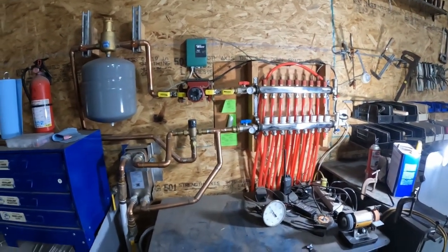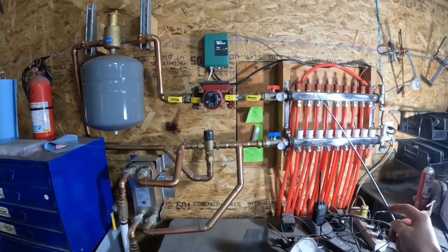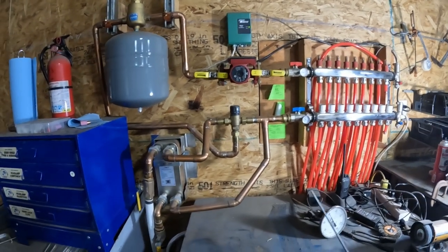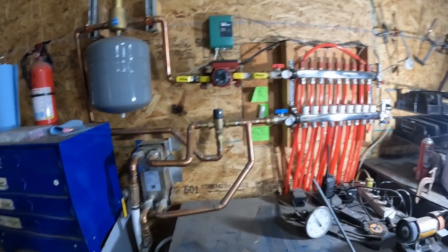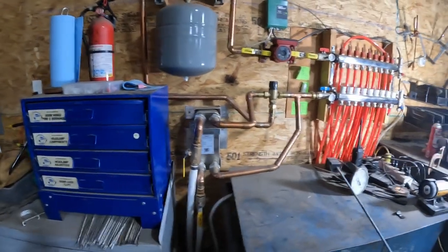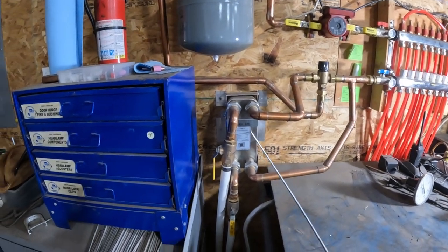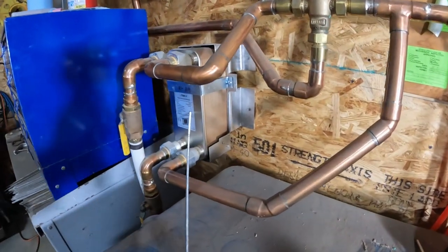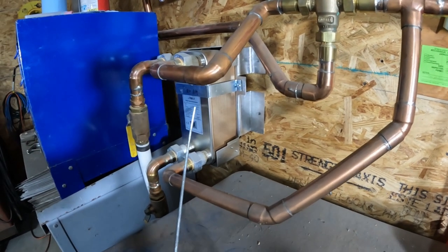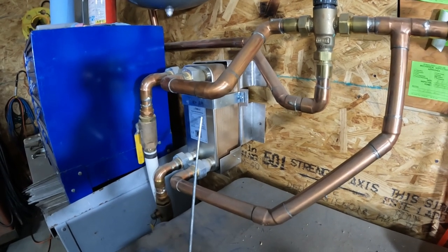This is what I ended up doing. I had already had my two manifolds — supply and return — plumbed in. I've got eight zones, each zone approximately 300 feet. The thing I didn't realize I would need is this: a plate exchanger, or plate heat exchanger. I got a 40-plate heat exchanger for this 2,400 square foot barn — 40 by 60 feet.